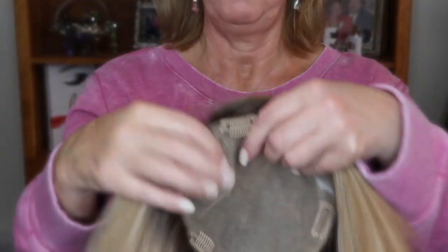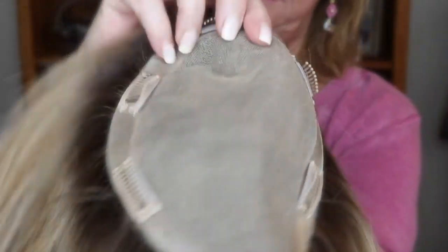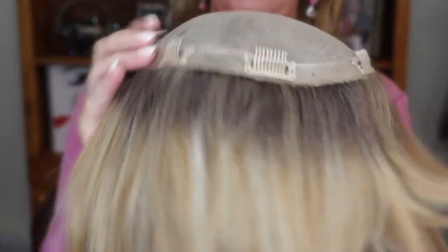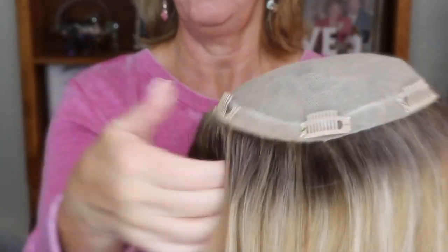So I'm going to show you the inside. Mind you, I've done nothing to my hair, but I wanted you to see. Look at the inside of this — it is absolutely amazing. You have six clips, and they snap on for really secure attachment. You can hear them.